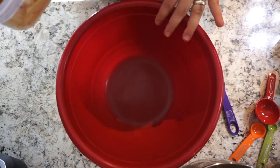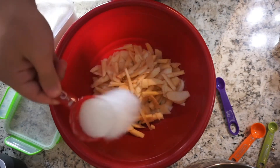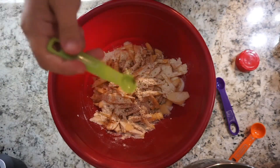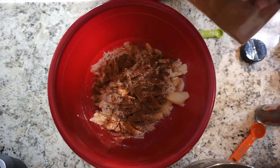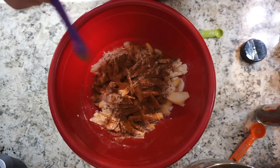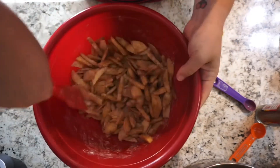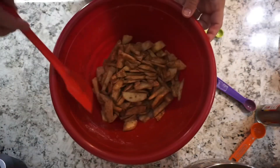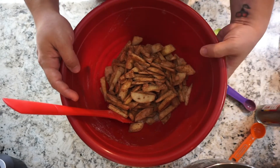While the crust is baking, we'll go ahead and work on our filling. Here I have my apples that I've sliced up and given a rough chop. Add in two tablespoons of sugar, two tablespoons of flour, a quarter teaspoon of ground nutmeg, and one and a half teaspoons of ground cinnamon. Mix all this together — let me tell you guys, it smells so good already! Set this aside while the crust continues baking and we work on the crumble topping.